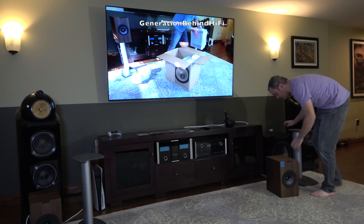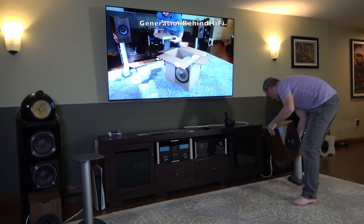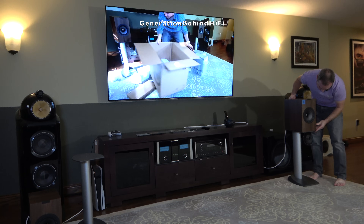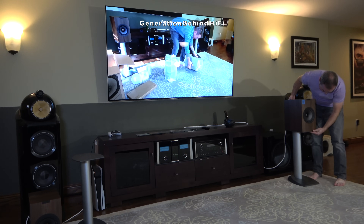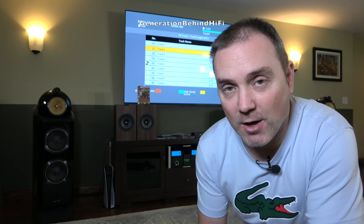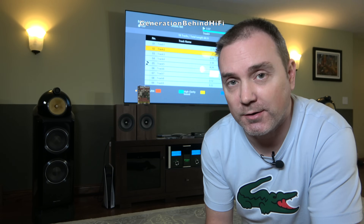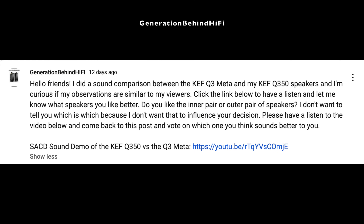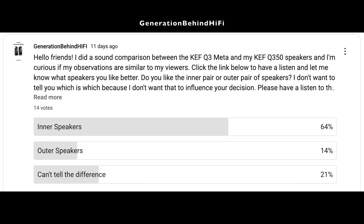So how does the Q3 Meta compare to the Q350 in terms of sound quality? To be completely honest, I had a very hard time hearing the differences between these two speakers, and when I did hear differences, I always seemed to pick the Q350s as slightly better during my blind listening tests. I created a sound demo using high-quality Super Audio CD source material and provided a link to my subscribers, asking them which speakers they liked better — the outer or inner speakers — without telling them which was which. 64% of the people who voted liked the inner speakers better, which are the Q350s; the outer speakers are the Q3 Meta.